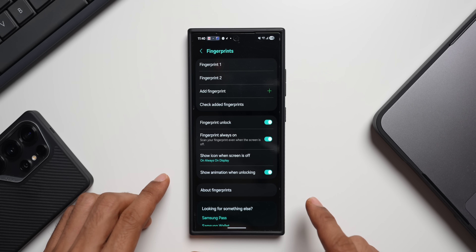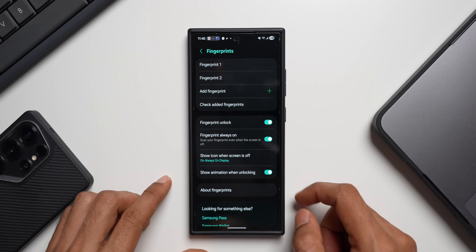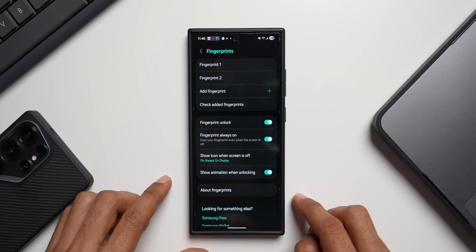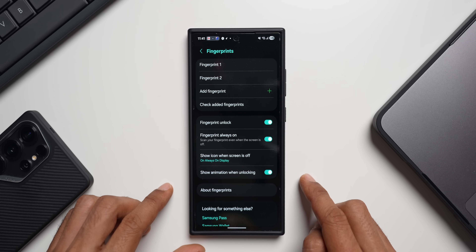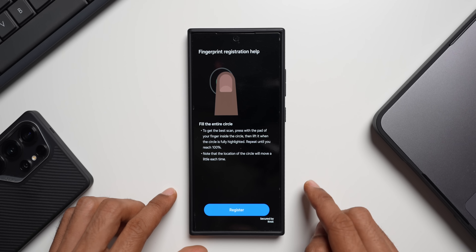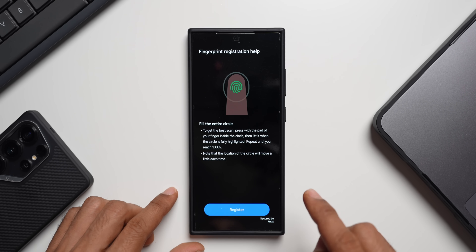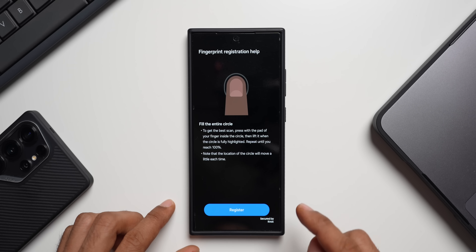Next, make sure you register the same finger multiple times. If you're using your right thumb to unlock your device, register it at least twice under the same fingerprint profile. Go to Fingerprints, add a finger, and you can add the same finger up to five times. This creates recognition from multiple angles, so the phone recognizes your finger better.